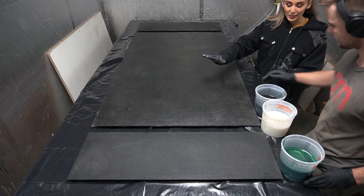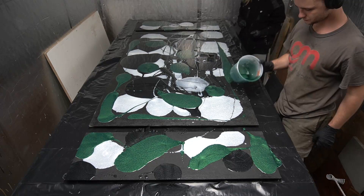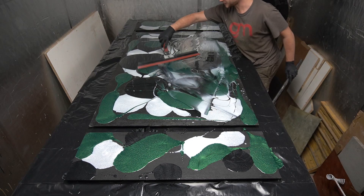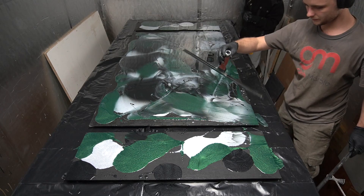Now we're gonna pour in the colors — just little dots all over the place and then we're gonna mix it up. The next step is I'm gonna take a little squeegee and magic trowel and spread it everywhere. This spreads it to all the bald spots and it also overlaps the colors so there's going to be a lot of depth and a lot of nice texture to it.